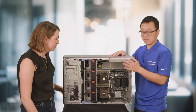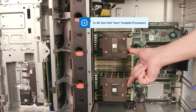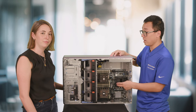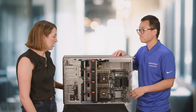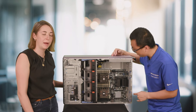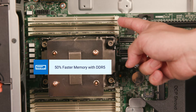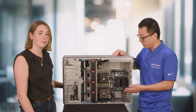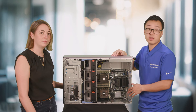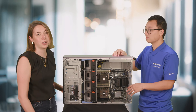In this system we support up to two Intel 4th-generation Xeon Scalable processors, with support for up to 250-watt TDP and up to 32 cores across the two processors. For memory, this T560 supports DDR5, which is 50% faster than DDR4. We support a total of 16 DIMM slots and up to 1TB of memory capacity — so again, great scalability with memory as well.